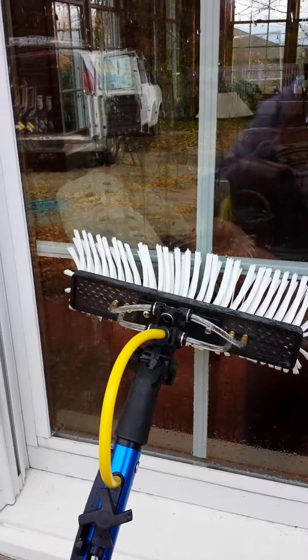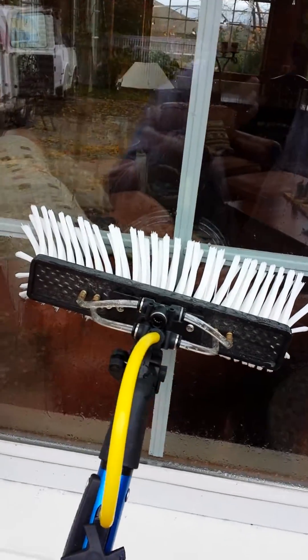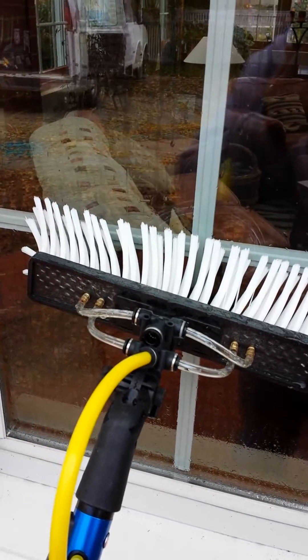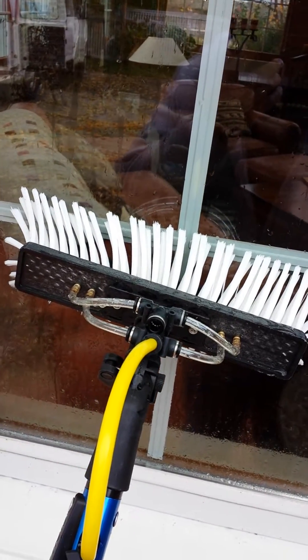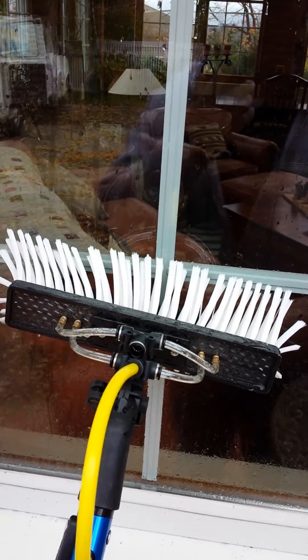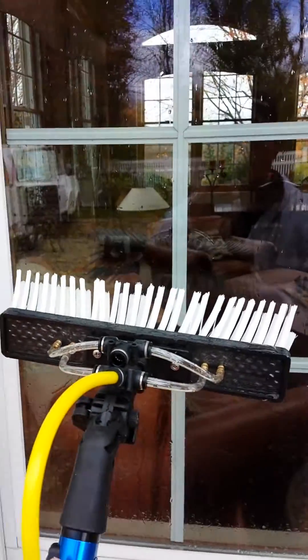Hi guys, Mr. Screegee here for Window Cleaning Institute. As I've said before, I have two different size jets — pencil jets — and this Gardner brush. I was going to do a quick little video to show you why I like the larger orifice jets.